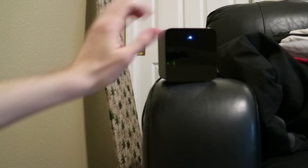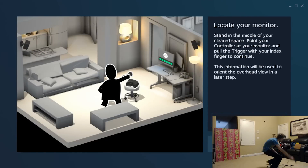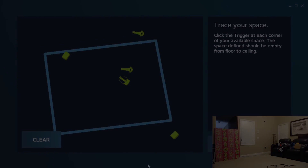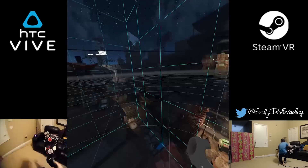Let's start seeing what happens when we put the base stations at medium height. I went ahead and ran the room setup to make sure we have the best experience. Everything seems to be running okay — but does the success continue in the VR world? I ran a game to find out.